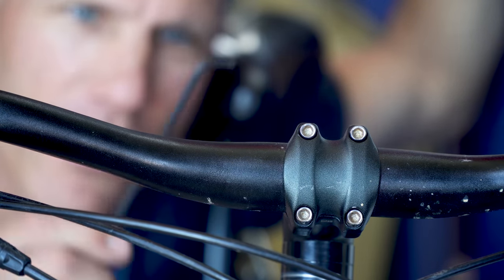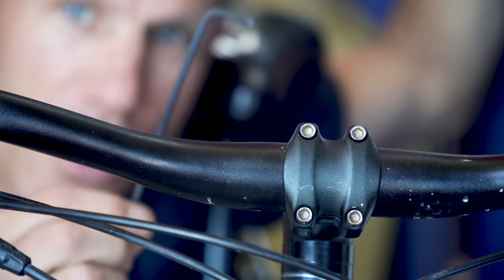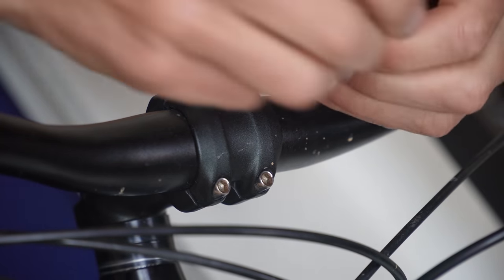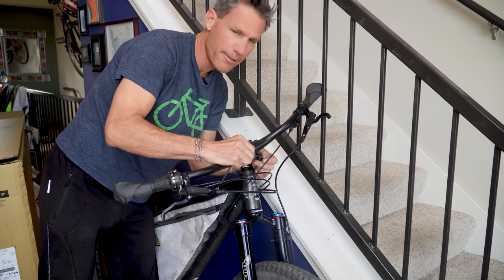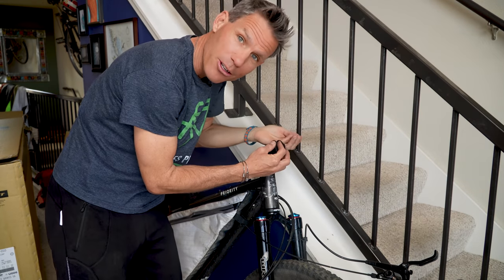Let's start with the handlebars. It's really simple. Depending on the size of your stem bolts, all you need is a little allen wrench — mine's a number four. Just like that and the handlebars fall down. Now take your bolts and the cap and put them back on your stem so that when you get to your destination, everything is in one place.